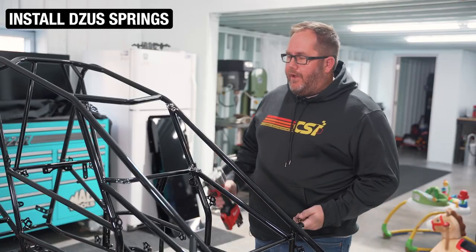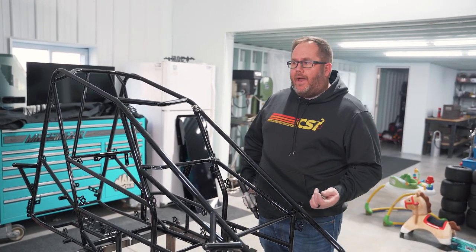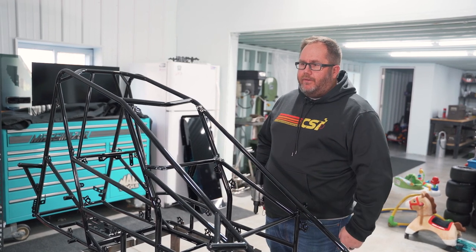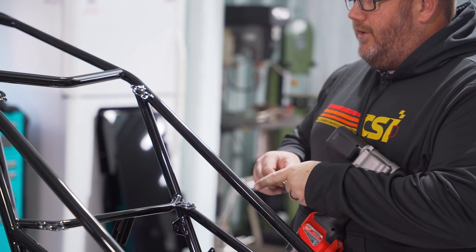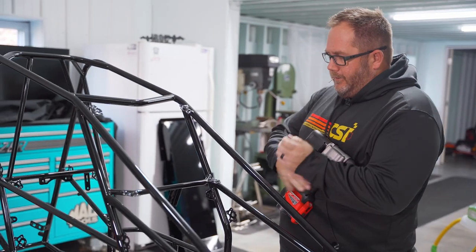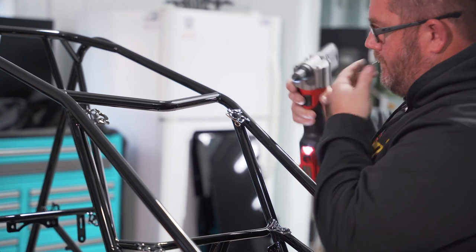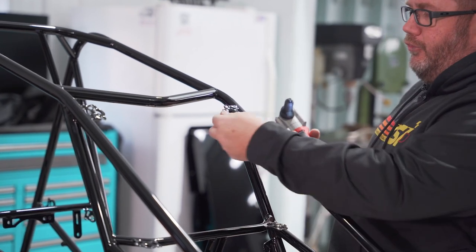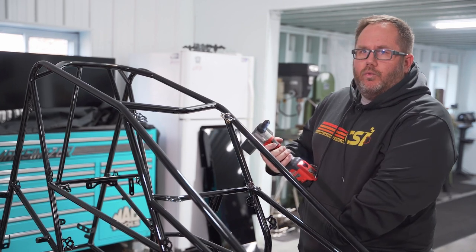We just got our frames back from the powder coater. Cory Eliasson knocked these out — beautiful gloss black. The first step when they come back is to get the Zeus springs back on all the Zeus plates. We'll do that and then jump into the next couple of steps prepping the chassis to be assembled. You can do it with a hand pop rivet gun, but this Milwaukee battery-powered or an air one makes life super easy. When you're doing this, just make sure you're putting pressure on the Zeus spring so it's nice and tight. Otherwise, if you aren't holding it up there tight and you pop the rivets, it'll wiggle around a little bit.